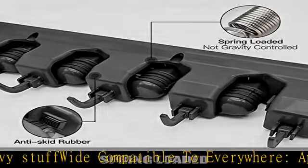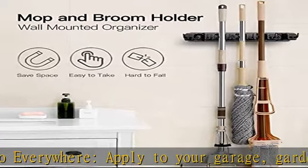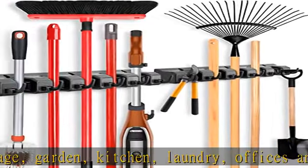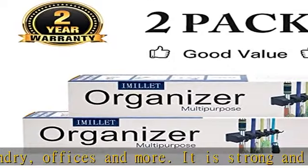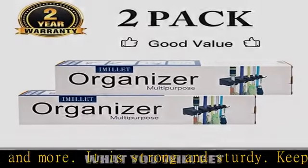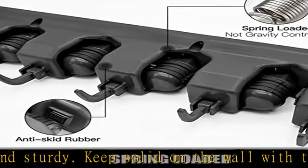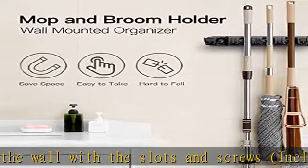We upgraded our products after July 1st, 2018 and improved the quality so they are no longer easy to drop. The products now grip everything tightly and securely. Easy to install — wall-mounted with detailed installation steps on the package and slots and screws included. See more product details in the description to get this product today at the best price.